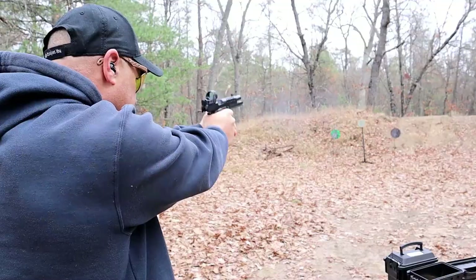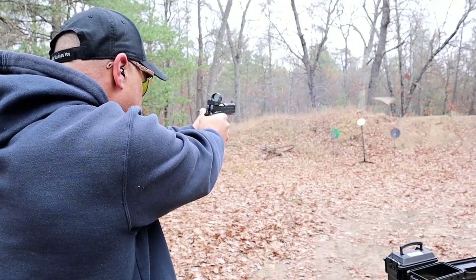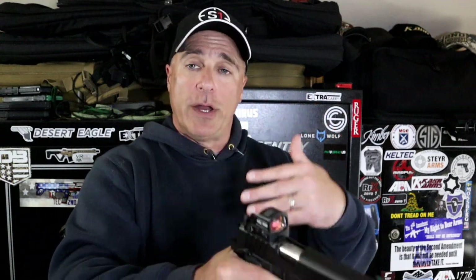The point of a red dot is to trust that dot and learn how to be very accurate with it. Looking at something like this — a double stack 1911 with a Holosun 407 — I would take this all day long because I've gone through that learning curve of taking everything I learned and trying to unlearn it to shoot with a red dot. But when it comes to a carry gun, I'm not interested. Full-size guns, I like it; mid-size guns, I could give or take.